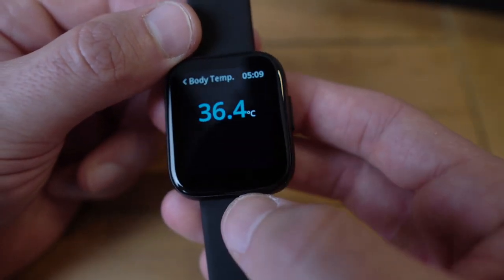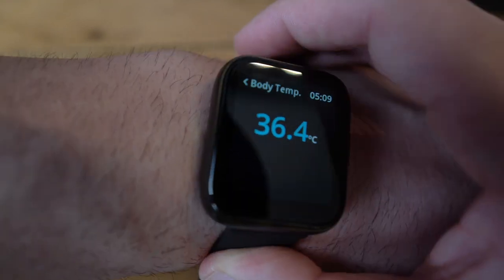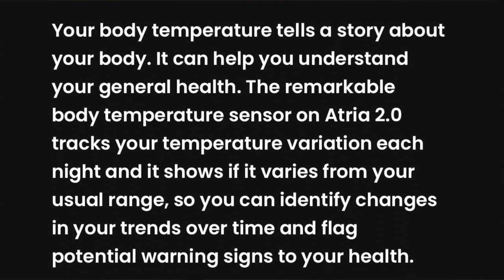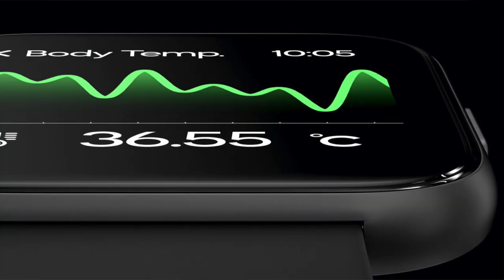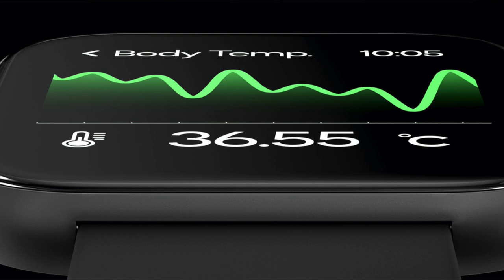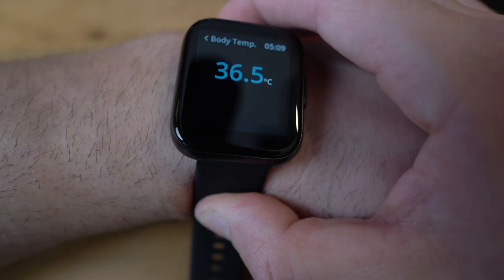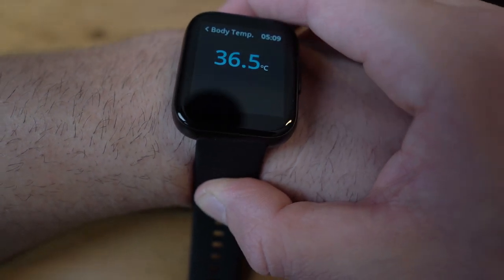Another great feature is body temperature. The last reading was 36.4 degrees. Fever is one of your body's first reactions to infection and is common in illnesses like influenza and COVID-19. Monitoring your body temperature even when you're healthy can help detect disease early and get you treated before it gets worse. This is one of the most important features right now — if you have a high temperature reading, it's probably best to stay home.